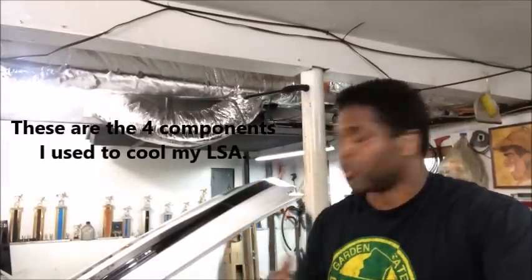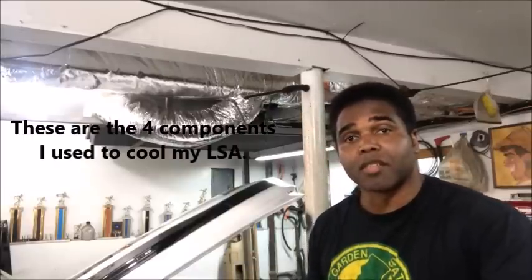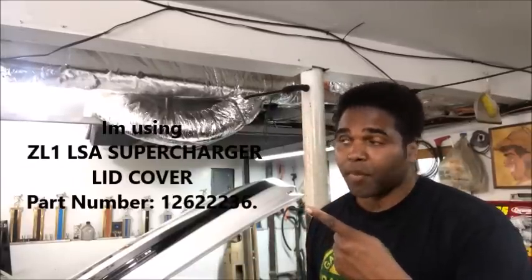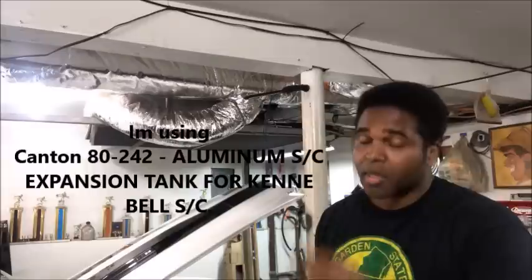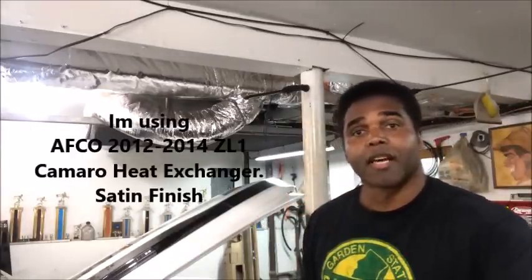Glad you asked, because I'm going to answer it the way I did it. There are four key players in cooling your LSA system, or any other type of supercharged system you put on an LS engine: the top, the reservoir, the pump, and the heat exchanger.